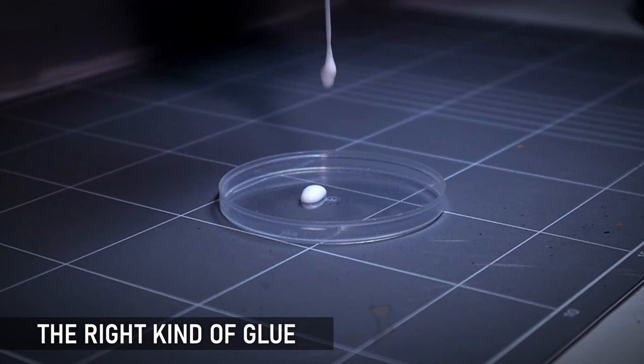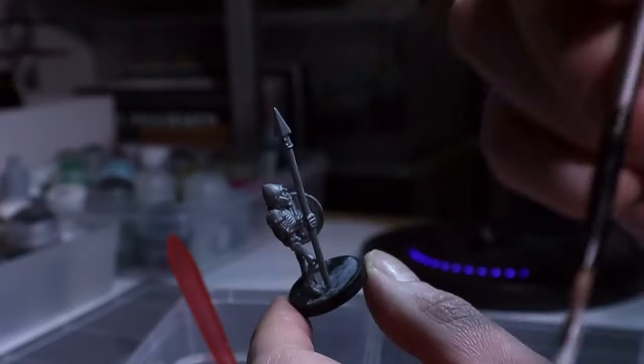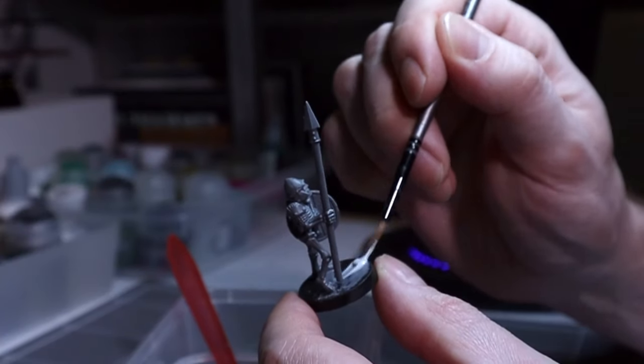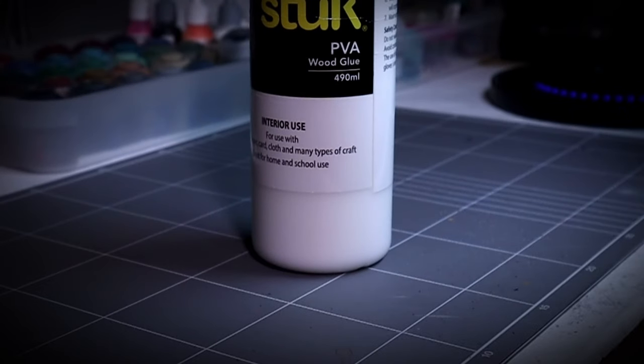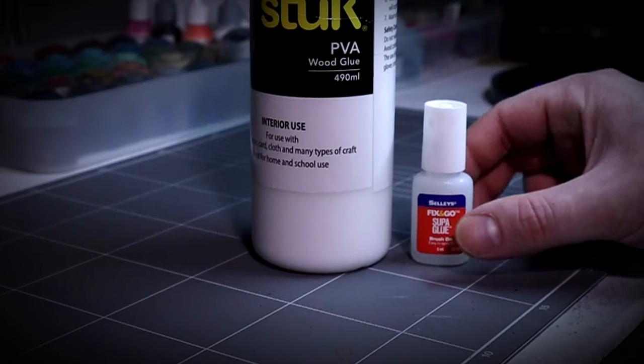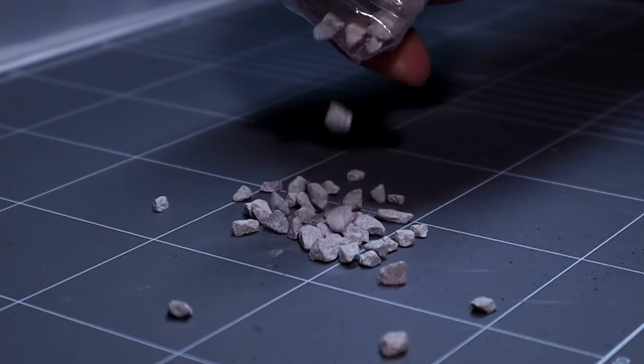Having the right kind of glue for basing is incredibly important and what you're going to need is both PVA — also known as wood or Elmer's glue — as well as super glue to cover all your basing requirements. PVA is your workhorse; it's less wasteful for larger surfaces and has a longer work time, but super glue is also important for things like rocks and other basing bits that need a bit more hold.